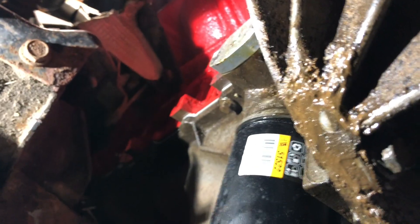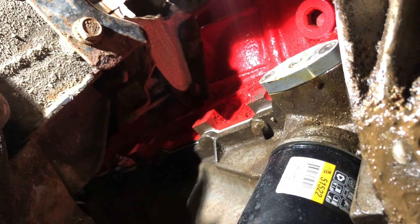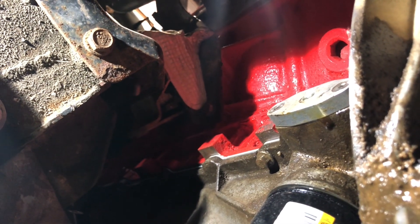We're back underneath the truck with the line right here. There's that black block-off plate from ICT Billet — we're going to go ahead and remove that one and swap it out with this guy right here. That's actually a single-turbo plate; this one is the dual, so we'll swap that out and get it hooked up.